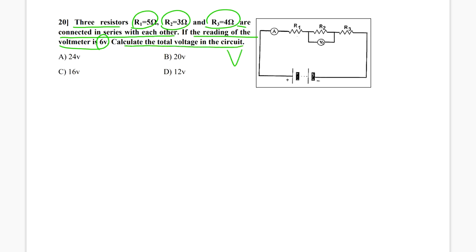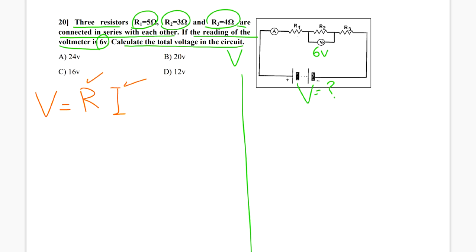I want the total voltage in the battery here. They gave me V2, which is 6 volt. They are asking about the total voltage in the circuit. I know that voltage V equals R times I, where R is the total resistance in the circuit and I is the current supplied by the battery.